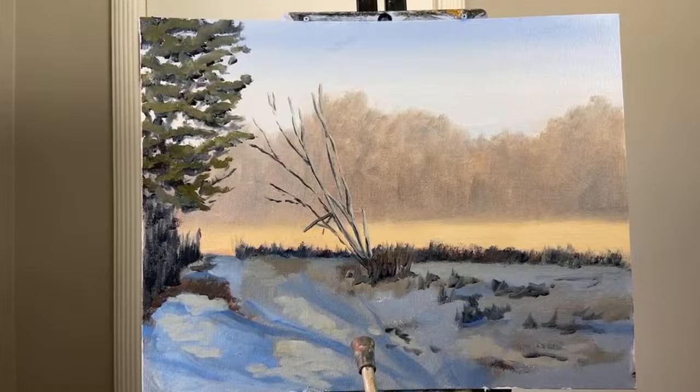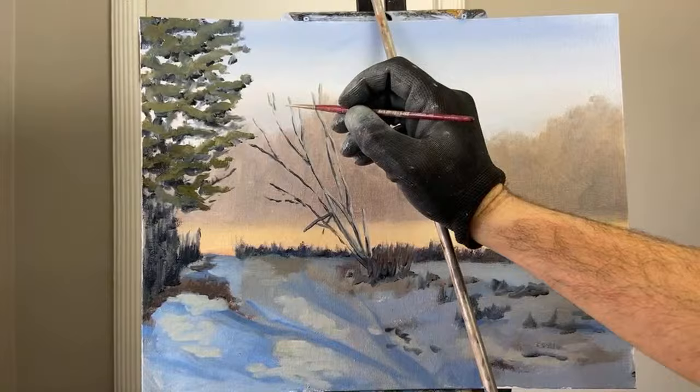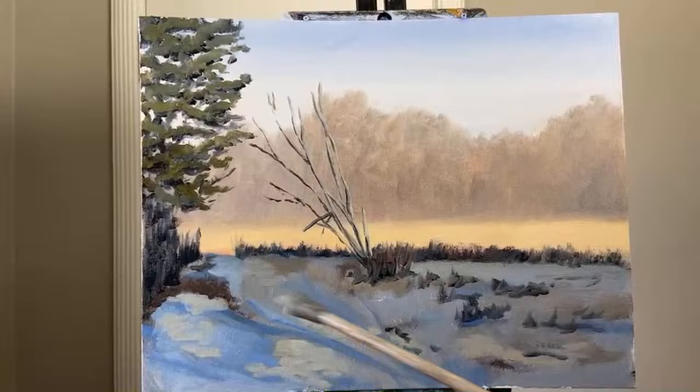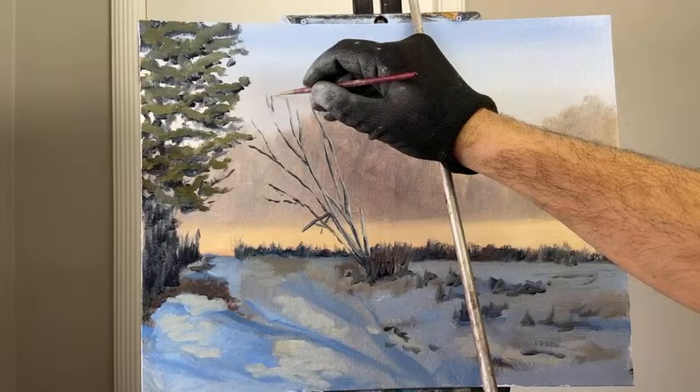In general, going from a plein air sketch to the studio, I'm trying to follow the same order: I start with the sky, then the background, then the ground plane, then the darks and shadows, the snow, and so on. I'm trying to follow that same pattern, partly because that's what's in my mind, and partly because I feel that's what will work.